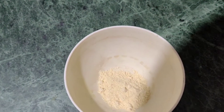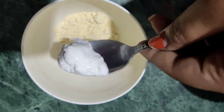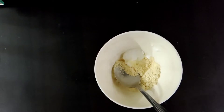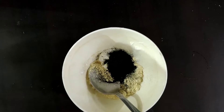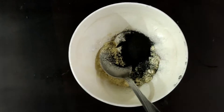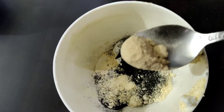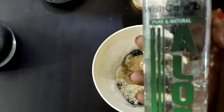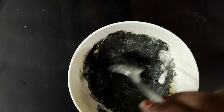Without further ado, let's start the video. For the body scrub, we will take 2 tablespoons of besan, about half a tablespoon of malai, and 2 tablespoons of charcoal powder. We will also use orange peel powder, and then aloe vera for smooth skin.